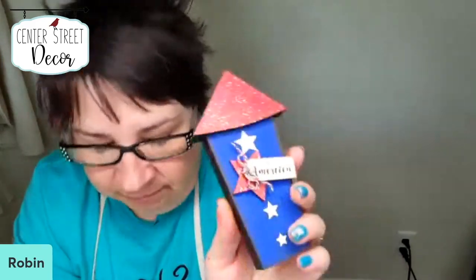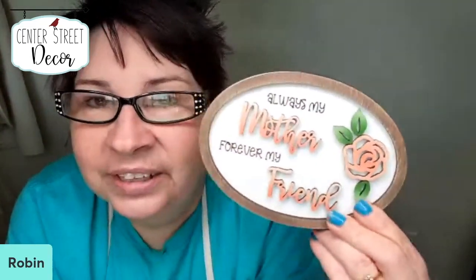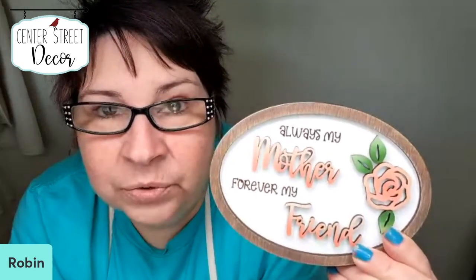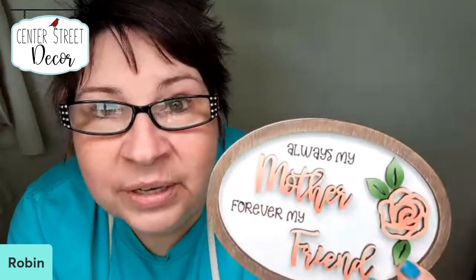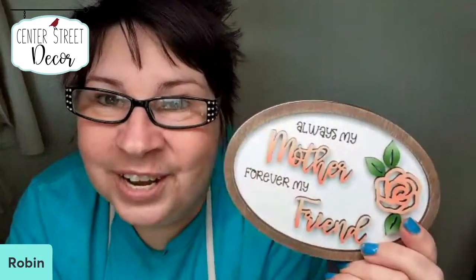Anyway I hope you all had a good time with me today creating our Mother's Day sign — I thought it turned out really cute. This file is available in my shop, and I will send a message to those who purchased the file to let them know about the new file with the new easel. I hope you all have a great rest of your day — we'll talk to you later, bye.